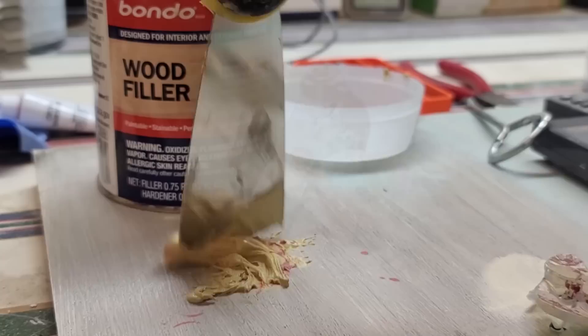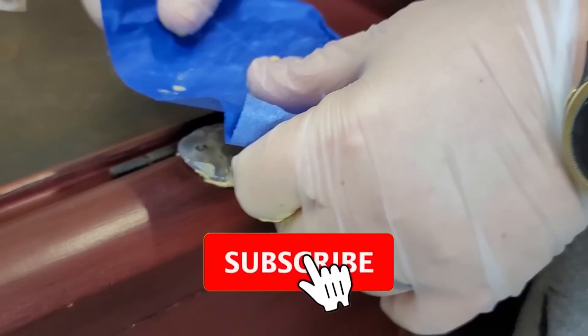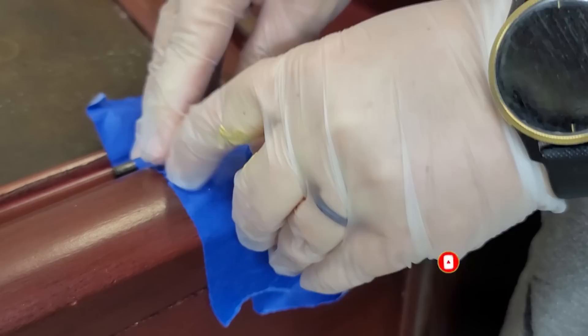If you are into furniture flipping and repairing and like to learn tips and tricks that I've learned over the last nine years of doing this, this is definitely the place for you. Go ahead, like and subscribe to my channel and hit the bell so you know when new videos come out.